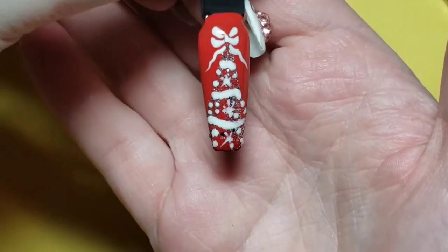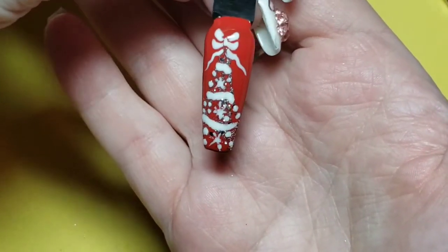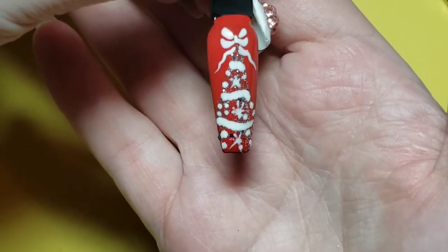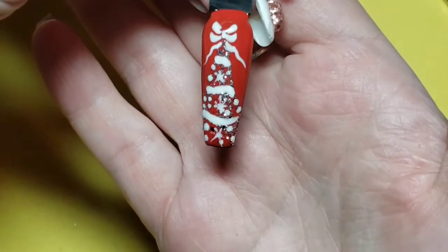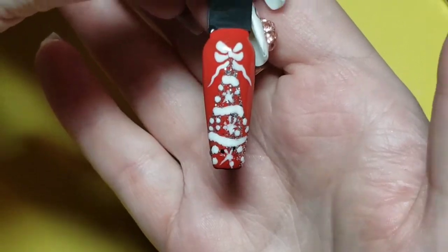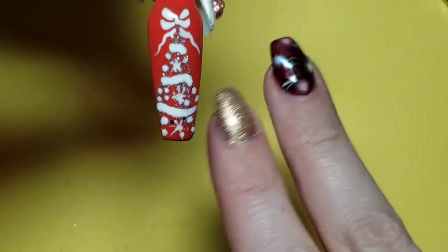There it is — all top coated and finished! It's super quick and easy; you can do this at the salon for a quick accent nail art. I hope you guys enjoyed that little tutorial and I hope you all stay jazzy!